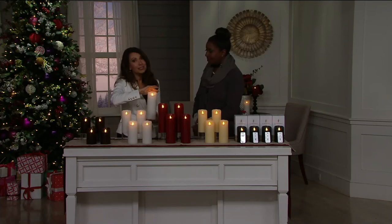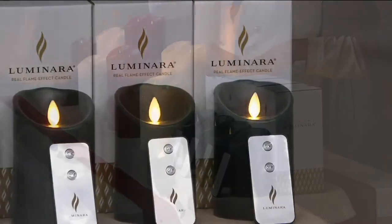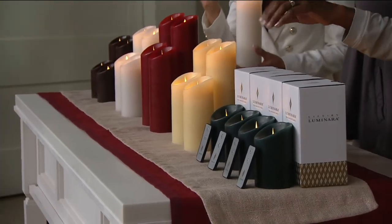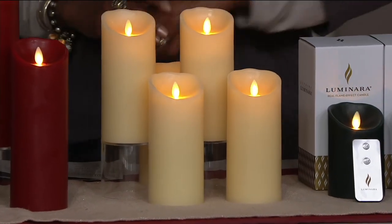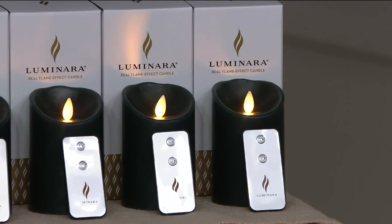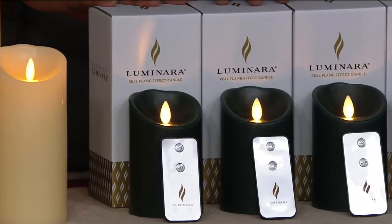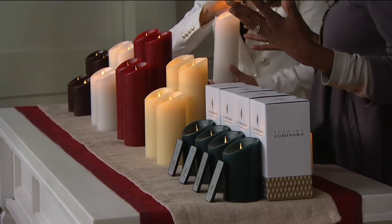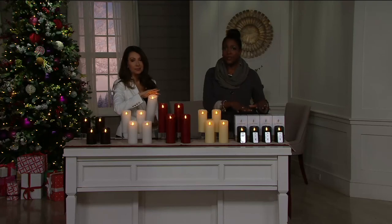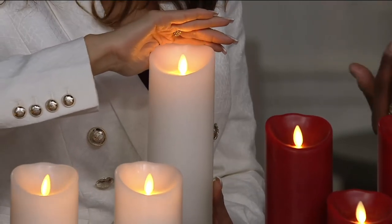A traditional candle burns down in a couple of uses — you have to replace it. You give a bottle of wine, you drink it, it's gone. These are timeless. If you're looking to introduce Luminara to a loved one who has never experienced it before, this is a great opportunity because you get four. Or if you want to add to your own collection or start out for yourself, you get four to start creating those candle gardens. My daughters have started their collection, and Luminara was front and center. They have a very active puppy who doesn't know to stay away from flames, so flameless technology is absolutely imperative for safety if you've got pets, children, or elders visiting.